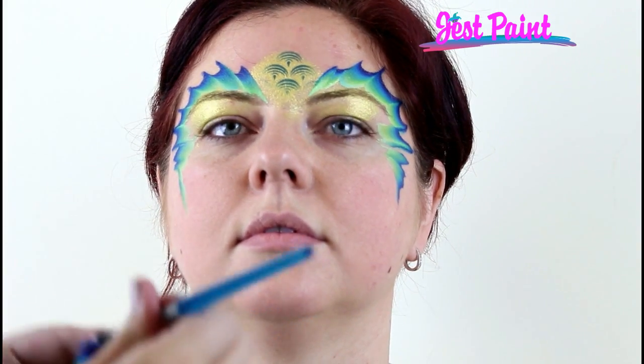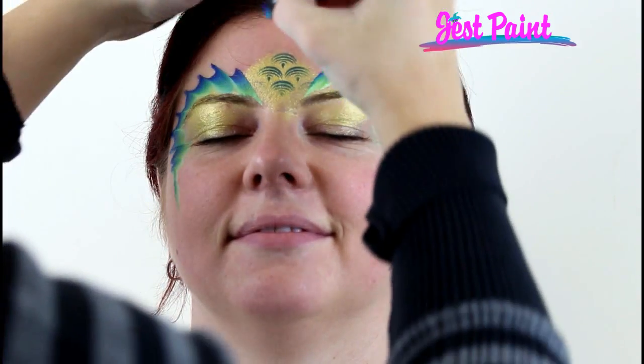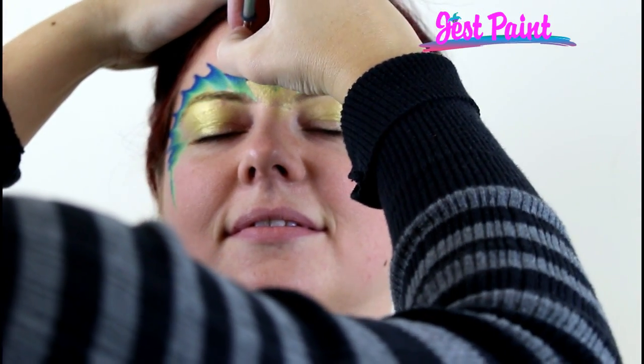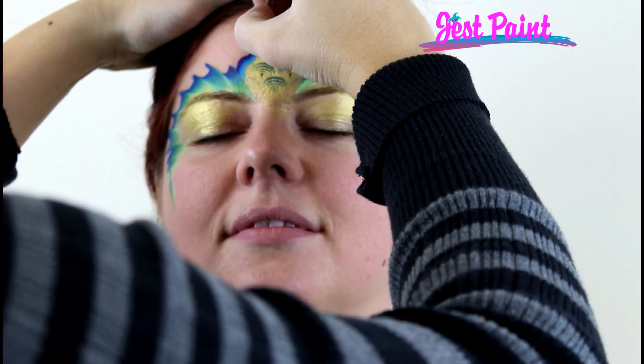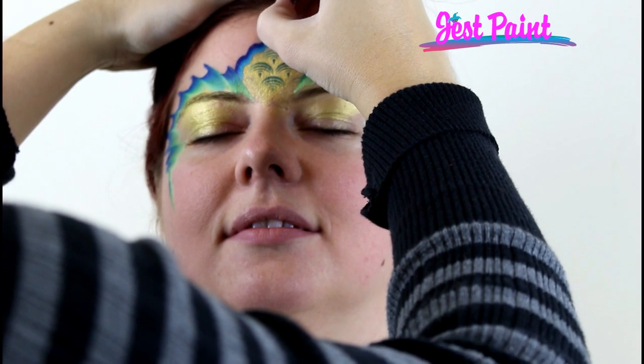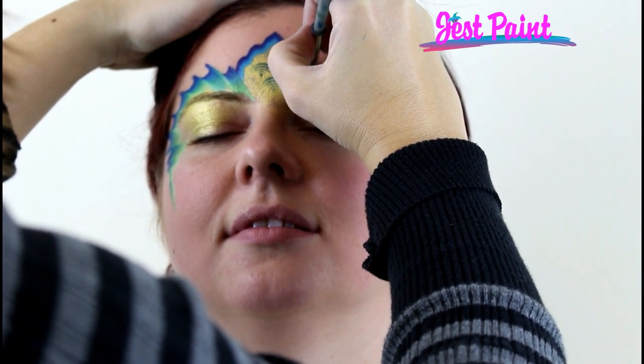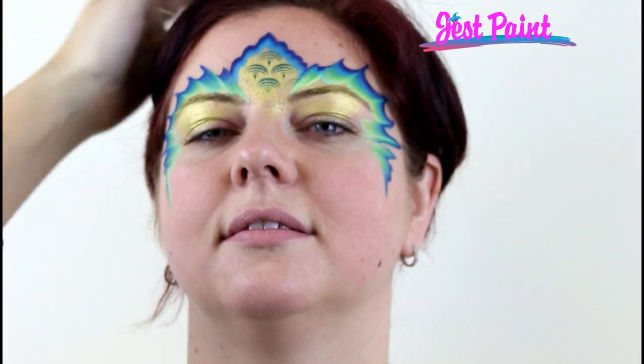Now I'm just going to load a half inch brush and I'll just do a little rip water. I'm just doing some little scallops, but you could do a straight whoop whoop if you wanted to also.